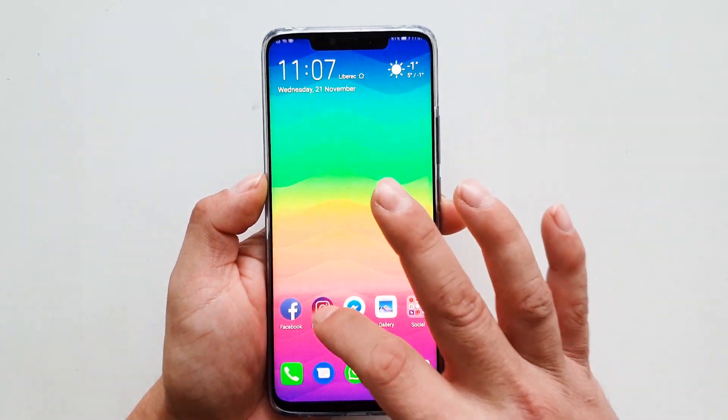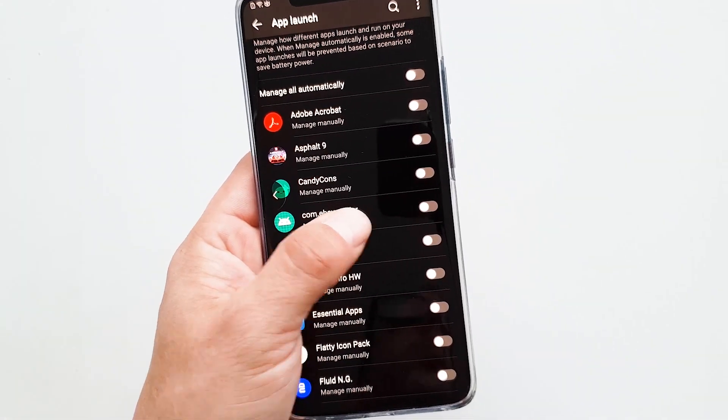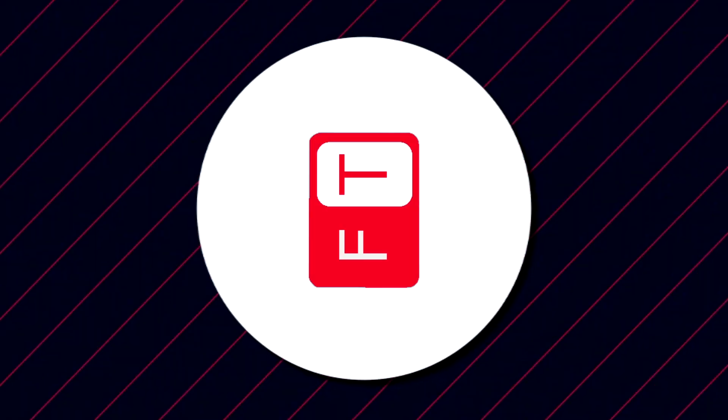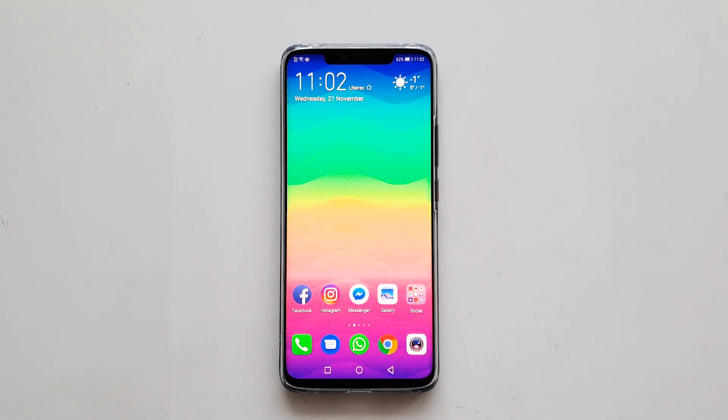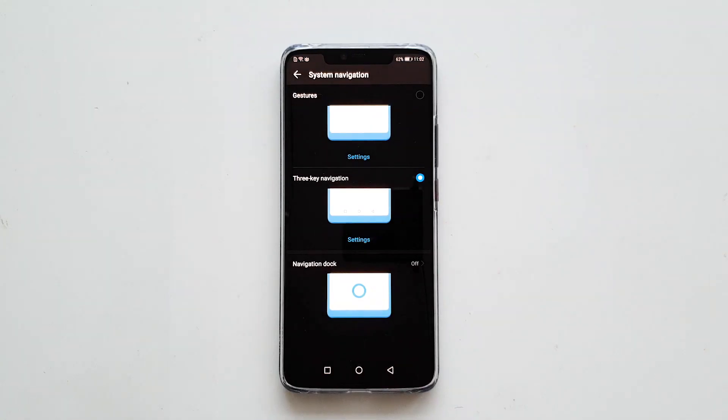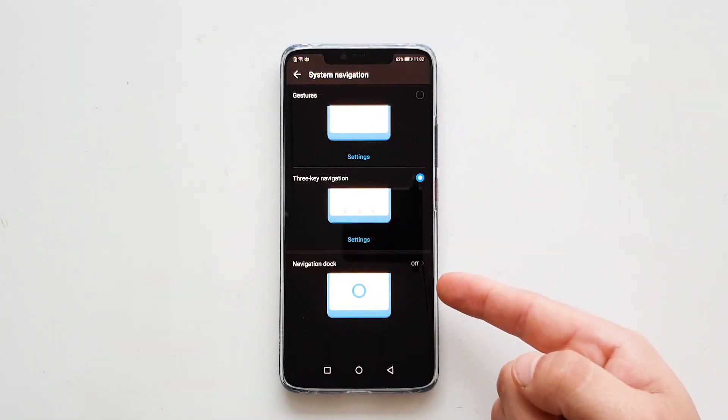Huawei has added its own digital well-being system, and the other major change is the new gesture-based controls. The navigation gestures can be enabled inside the system settings — go to Settings, System, System Navigation, and select the first option: Gestures.